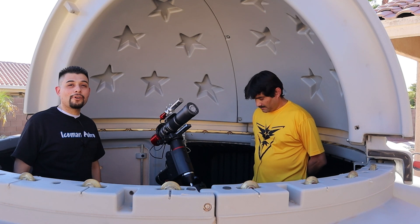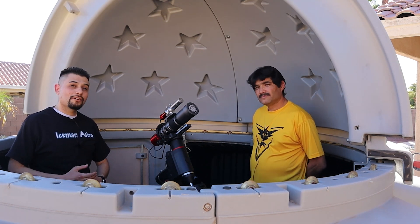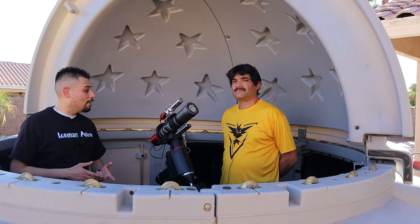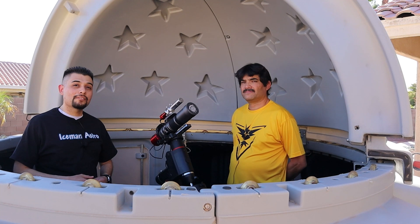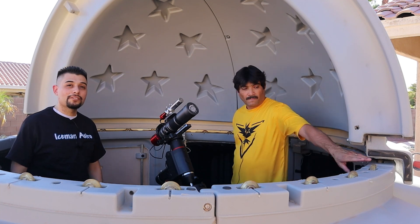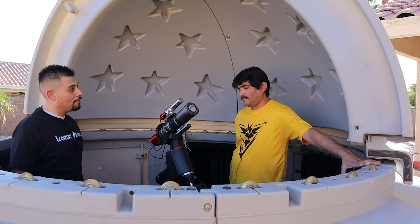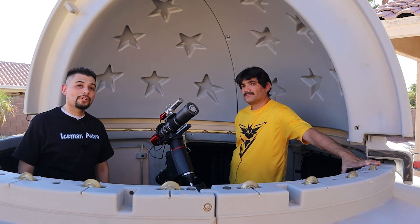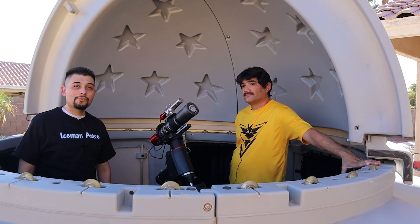As for the project progress: we started data collection at Alpha Scorpii desert, where we captured oxygen. Last night Jason captured some sulfur, and tonight — because of the moon — we are capturing hydrogen alpha. We're excited to work with you guys and we hope it all turns out well.